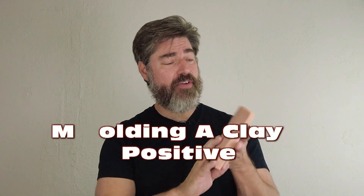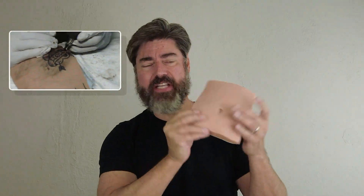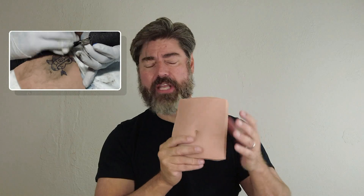It's time for another tutorial. In this video we're going to show the process of making the little silicone belly button that I've used in several of my videos, and many of you have asked about this.